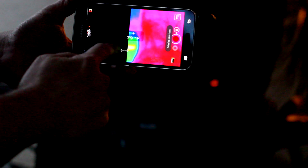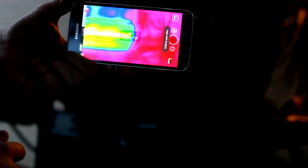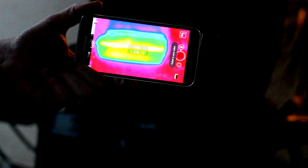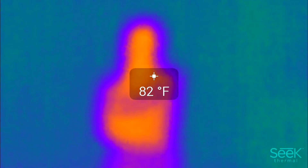Temperature readings in general are incredibly accurate, within one degree on average. I measured this using a number of different tools, and I only found one instance in my two months of usage where it was sort of inaccurate — although that could have been due to a number of factors, since I was pointing it at a person.